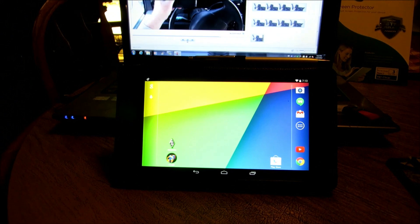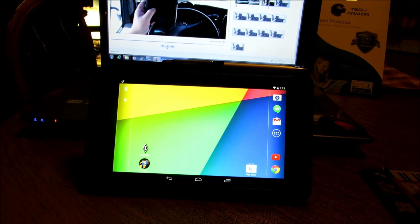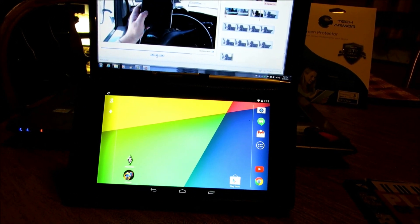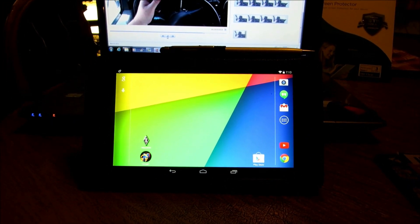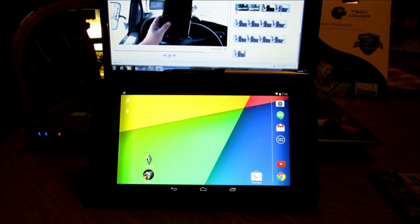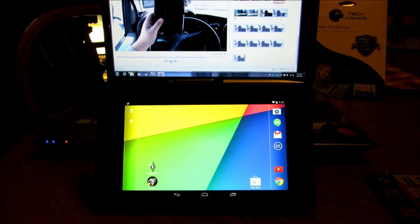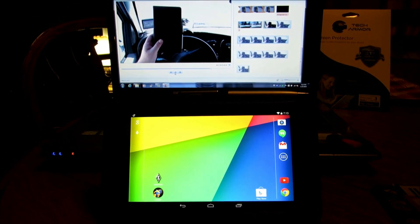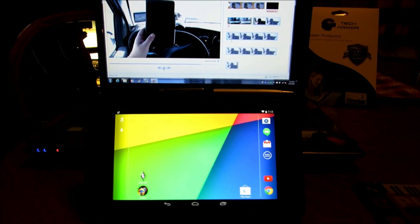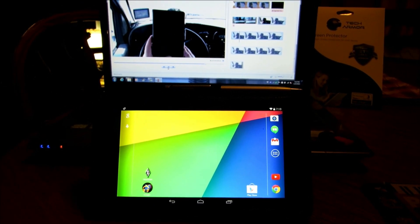Thinking all in all, the subcase along with the TechArmor screen protector, I think we should have some adequate protection for our Nexus tablet here. I'm sure there's a lot better stuff on the market, but this is all I can afford right now. I mean, I'm sure they make stuff that is submergible, but I don't plan on staying out in a thunderstorm checking the unit or nothing.